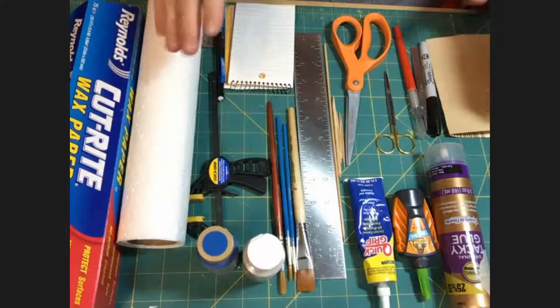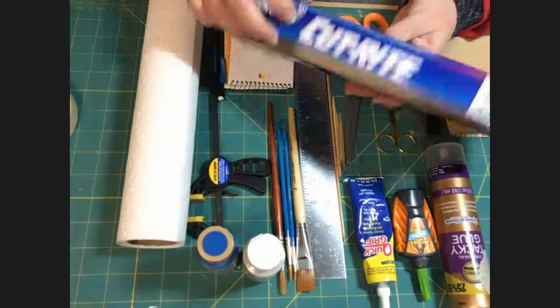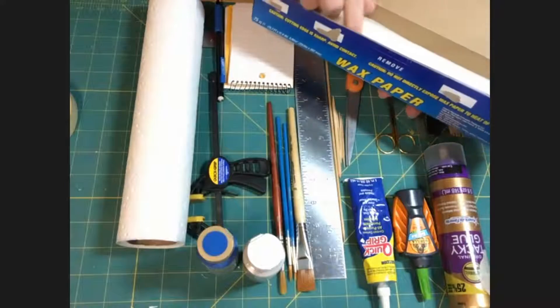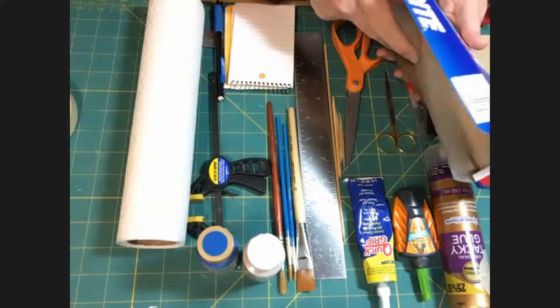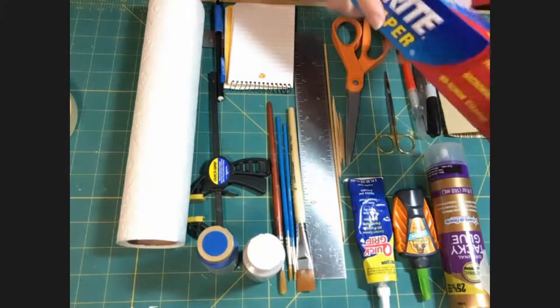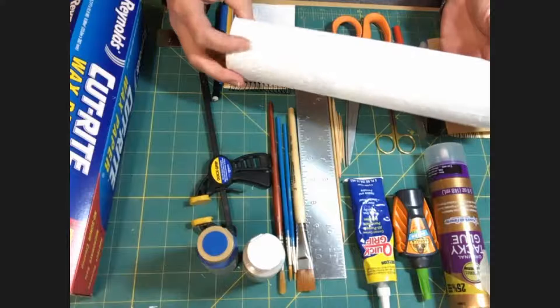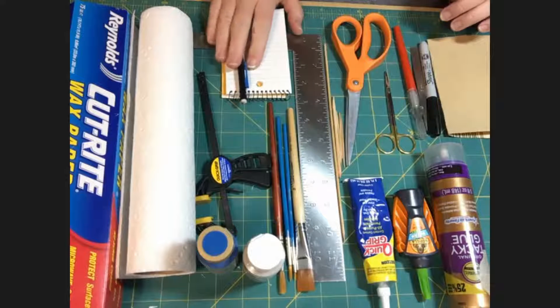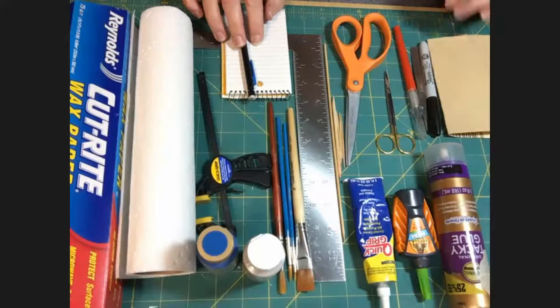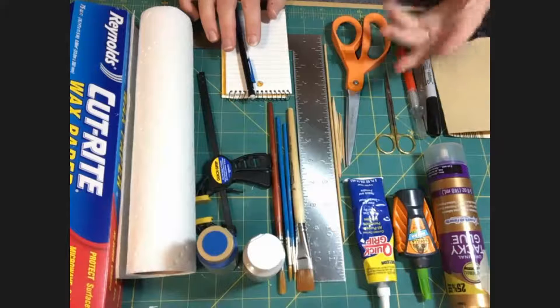We have some basic tools that we're going to go over together. This is just wax paper — it doesn't have to be any particular brand. I aim for the cheapest available because I use it to protect my surfaces and then throw it away. Then you're going to need paper towels for cleaning things up. You're going to need a notepad and a pencil for taking notes — sometimes about what we're discussing, sometimes about things that occur to you as we go.